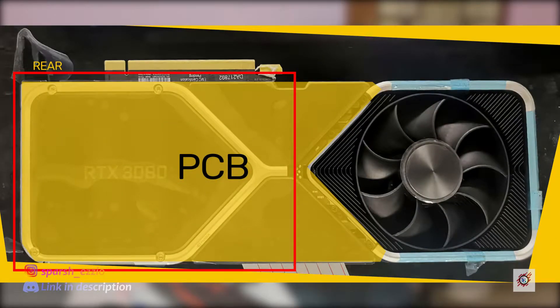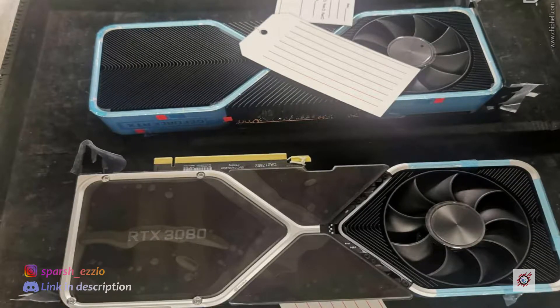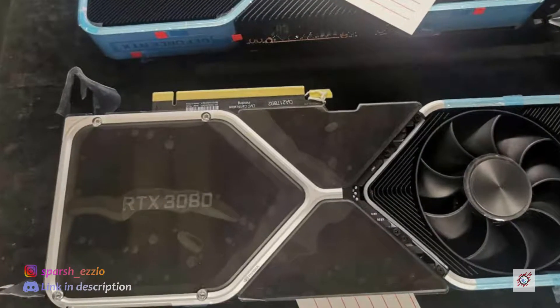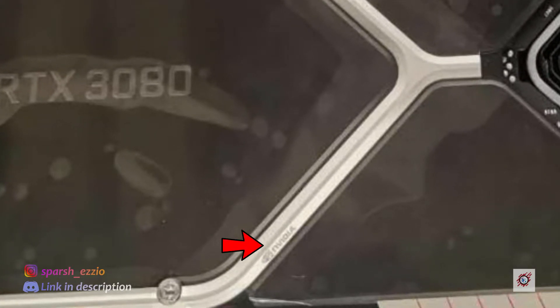For one, the PCB with its V-shape ending just before the fan begins, then Nvidia's signature silver look around the card, which has been broken with glue tape — but in this case, it makes it even more likely to be true because there's taping in reference cards, and most new electronics are shipped with protective tapings. This thing even has an EMC certification mentioned on it. And if you look closely, there's a small NVIDIA logo — most fake leakers would put a big name to grab attention, but here it's small. So this adds more fuel into the fire.